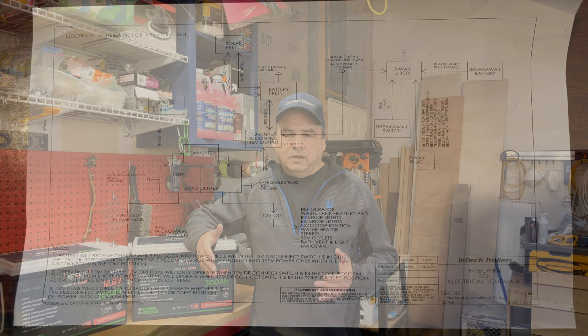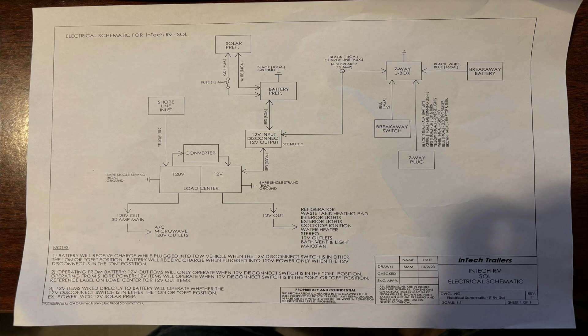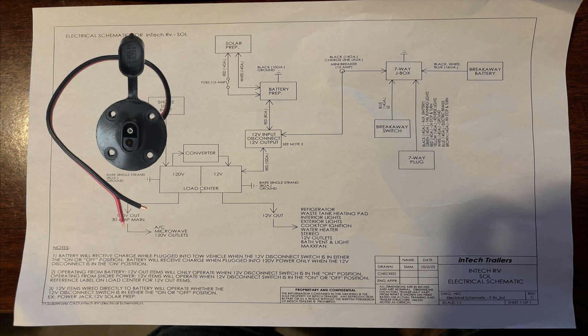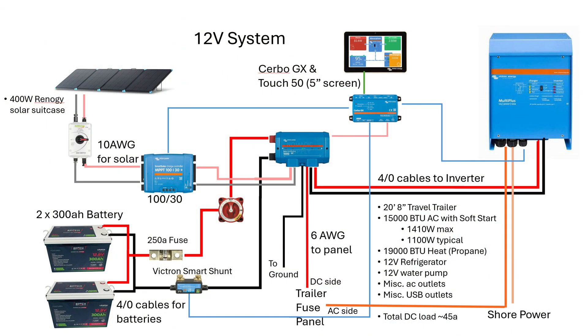In the battery upgrade video we looked at the main electrical system of the Sole Dusk. In this video we're going to take a look at what Intake means by 'solar prep,' and really what they're talking about is just an SAE Zamp connector on the side of the trailer that's wired directly to the battery.